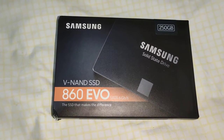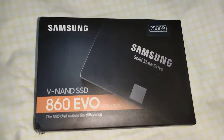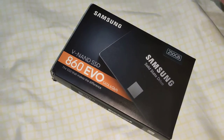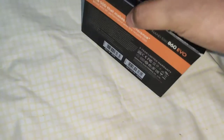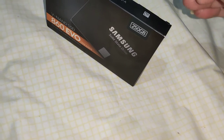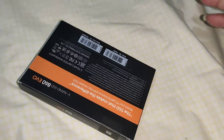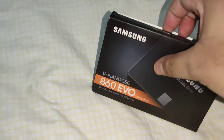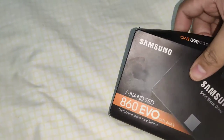Hi guys, my Samsung SSD has just arrived and we're going to do a quick unboxing. Bear with me because I'm just doing this with one hand. I paid around 641 pesos for this SSD and ordered it from Shopee.